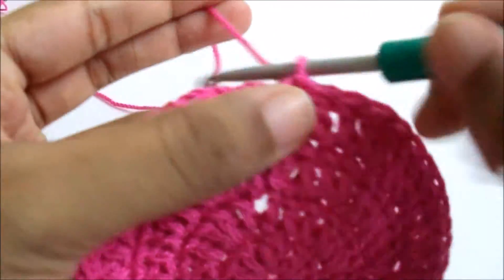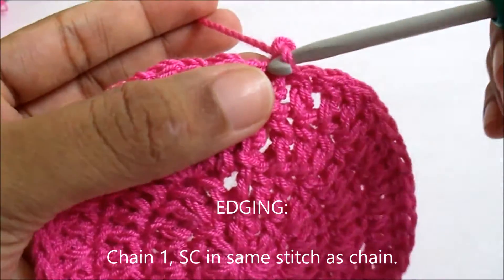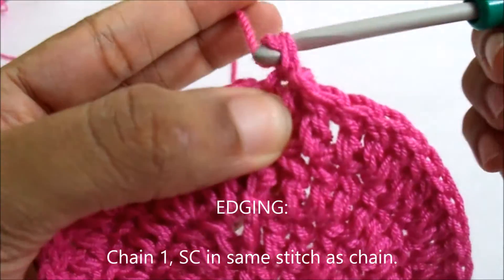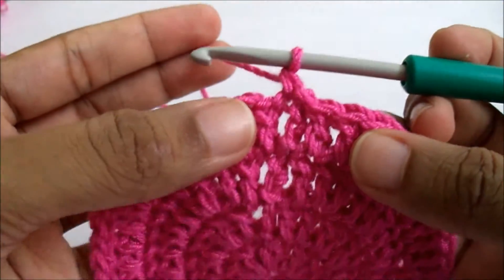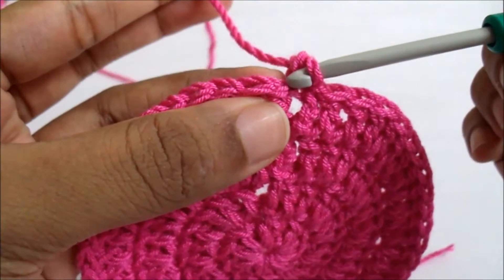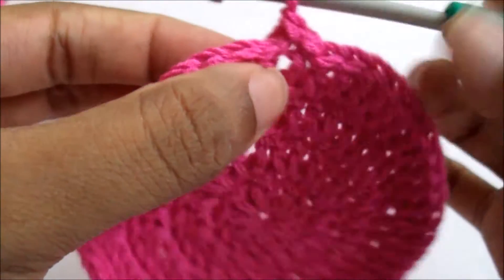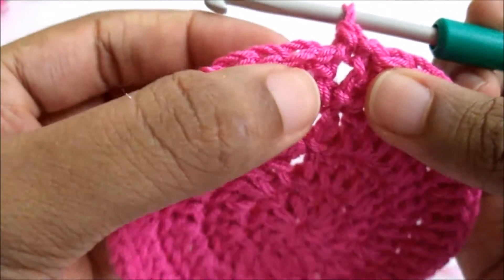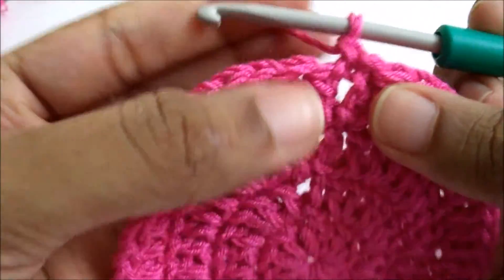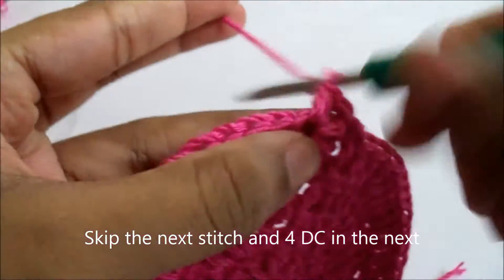I'm going to begin the round by chain one and single crochet in the same stitch as that of the chain. Now you're going to skip the next stitch, skip the next stitch, and you are going to do double crochet in the next. So skip the next and then double crochet in the next.